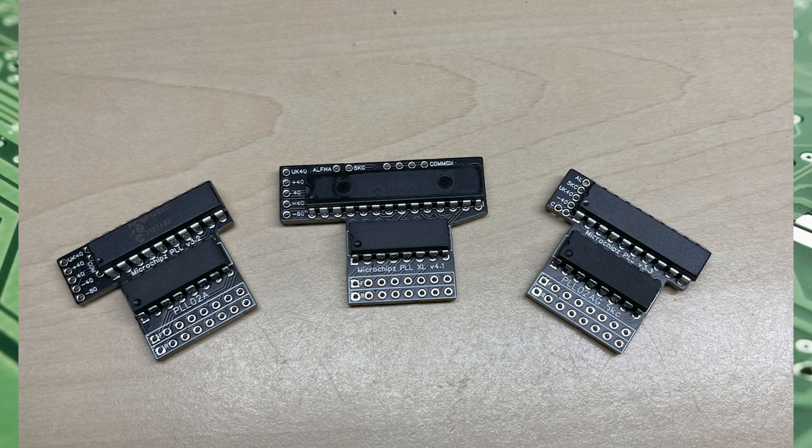So there we have it — the boards coming in 2023. We've managed to cover all variants, from basic modifications all the way up to experienced modifications for the advanced modder. No matter what you want from your radio, there's a board to cover it. I hope you enjoyed the video, thanks for watching, and we'll see you in the next one.